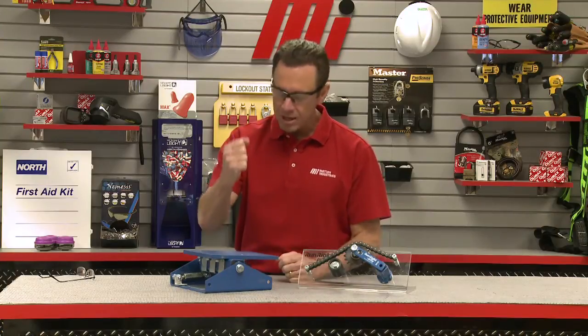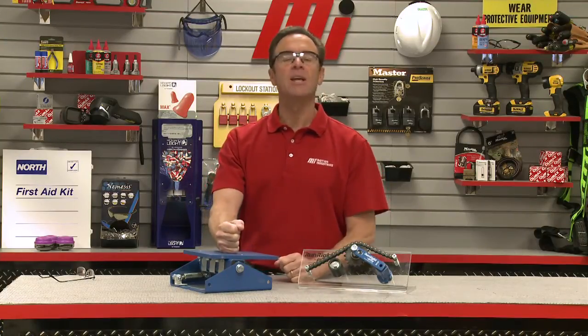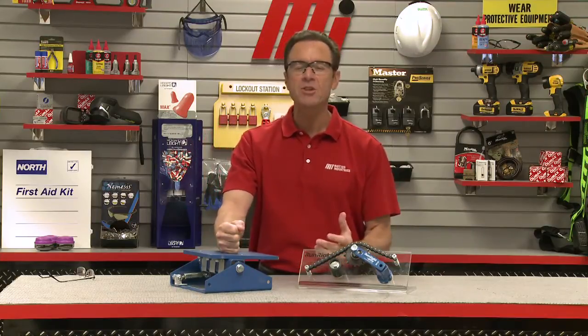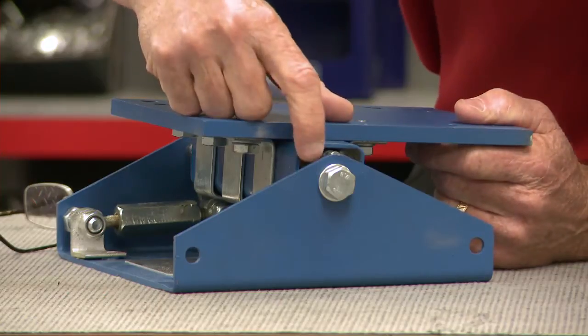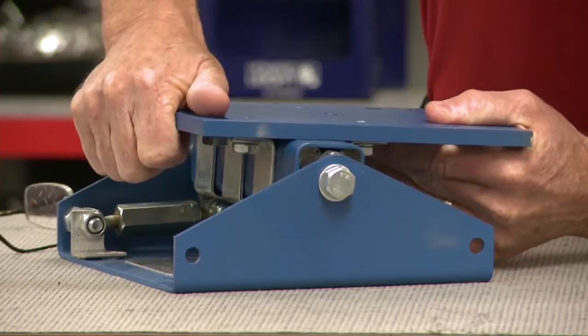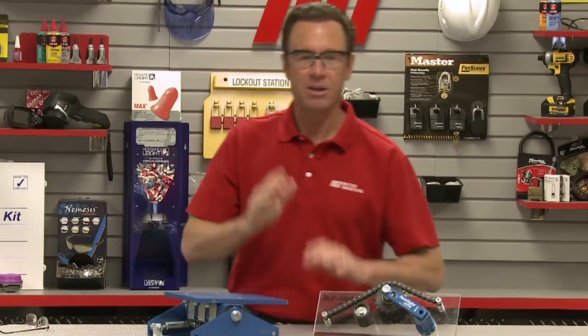This same self-adjusting technology can also be found in their line of motor bases as well, which are designed specifically to reduce labor for re-tensioning or replacing V-belts on system drives. You can see how it's manufactured in there — the motor will be able to move, with a little bit of play in there.